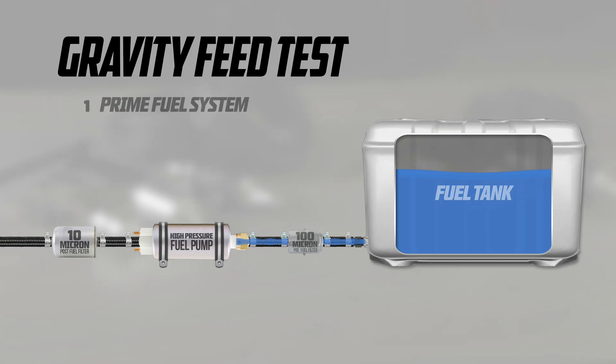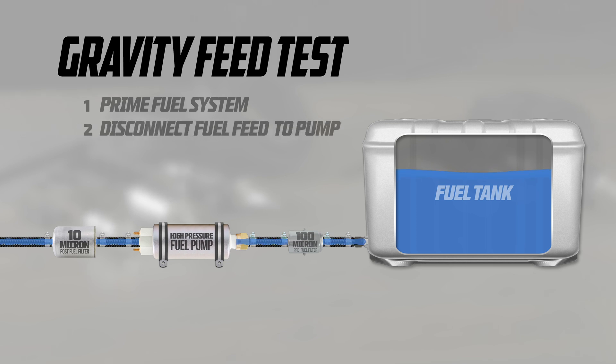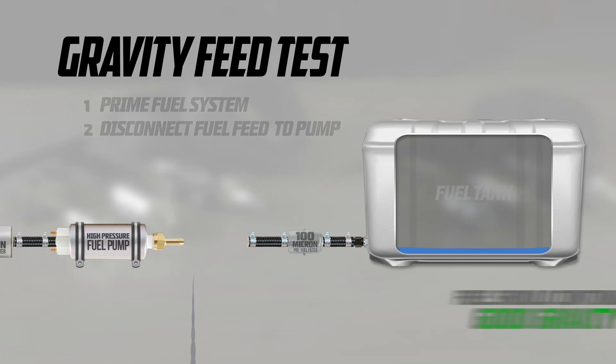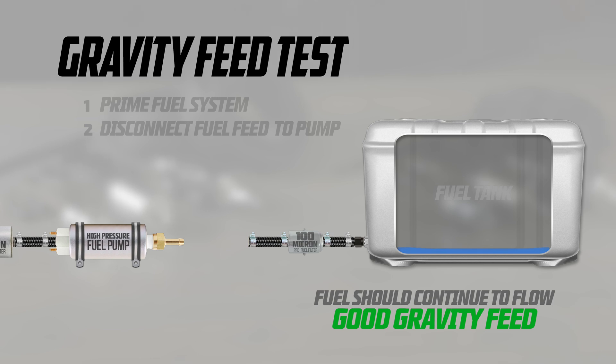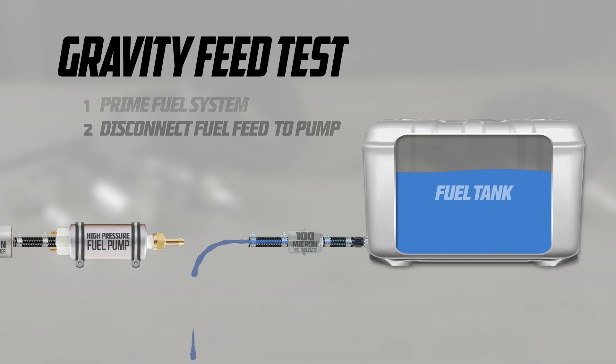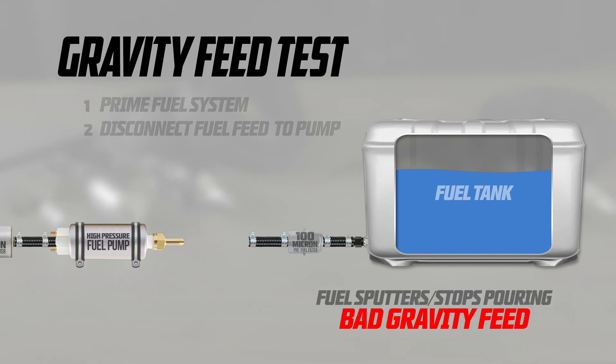A quick and easy test to make sure you have a good gravity feed is to quickly disconnect the fuel line inlet to the pump once the fuel system has been primed. The pump inlet hose should drain all the fuel from your tank. If the flow is obstructed or simply stops, you don't have a good gravity feed — this puts extra strain on the pump and can potentially void its warranty.